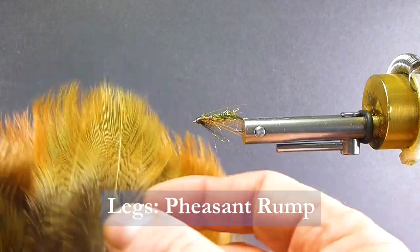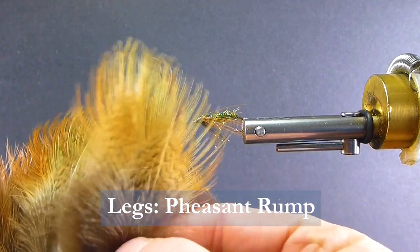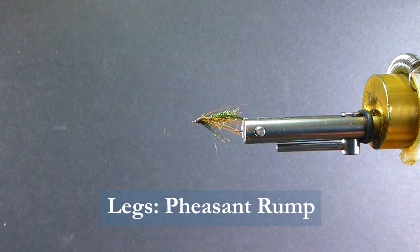And for the legs, instead of ring neck pheasant — I used to tie that over and fold it back — now I use these pheasant rump feathers here. They've got long, nice fibers. Really nice and soft. They look great.